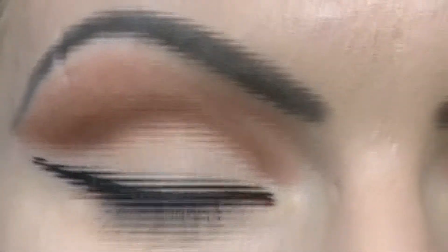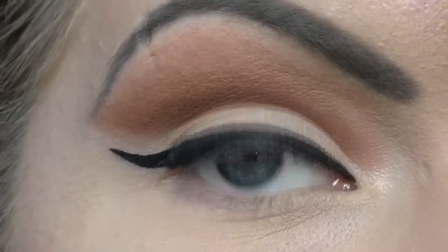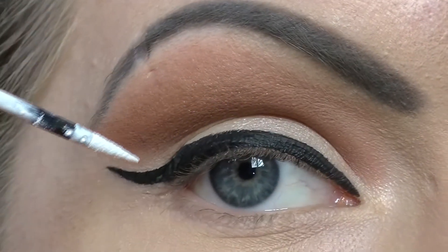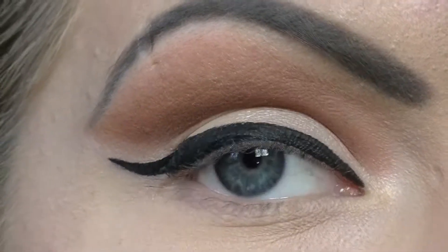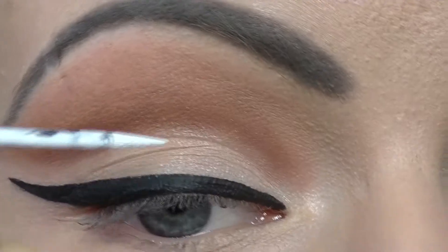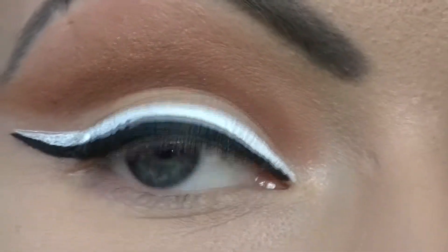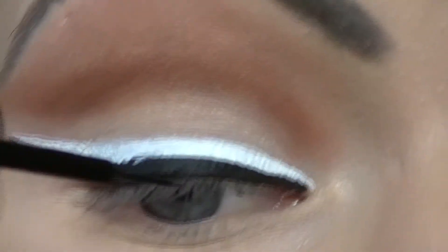Now to really make this look dramatic, we are going to use Illamasqua's Precision Ink Inscribe, which is pure white, and we are going to line on top of the black that we've already done. Once you've lined with the white over the black, you'll have to come back in with your black liquid eyeliner — naturally you're going to have some white that's come down and you'll need to neaten up. Follow the line that you've already created, and come in and do that when you've finished applying your white.